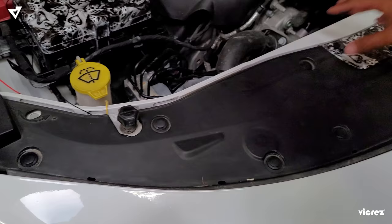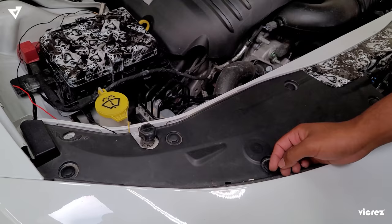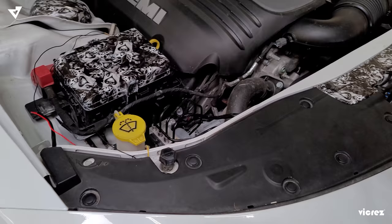There's going to be 12 total pushpins — six on this side and then six on that side. Pretty much just pop them off. There's a tool that you can use, or you can use a flathead screwdriver for it. Once you get those off, you'll have access to pull this up so you can push the wires through to reach the destination that it needs to go to.